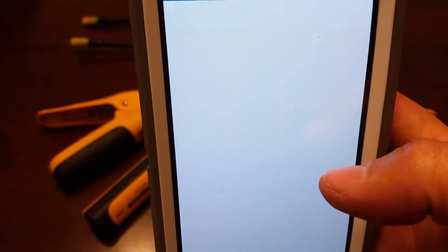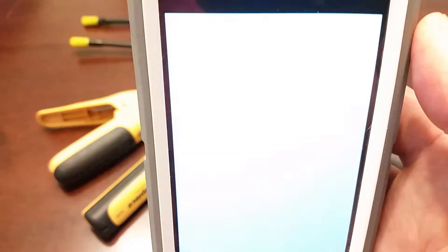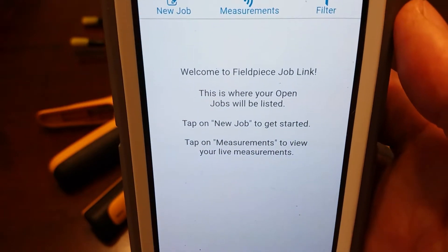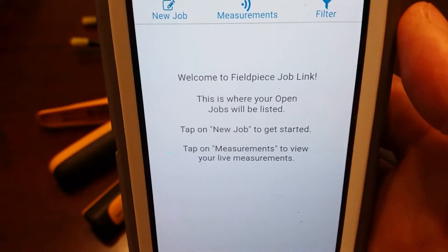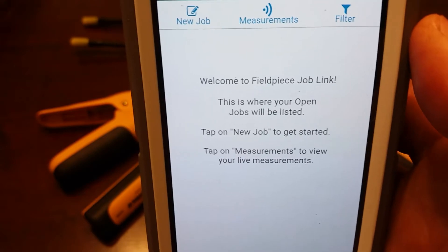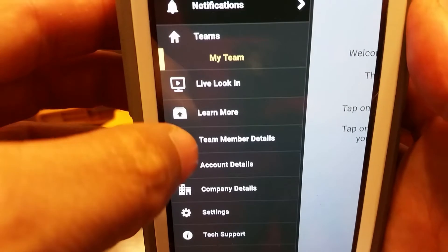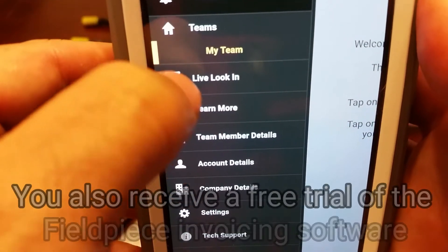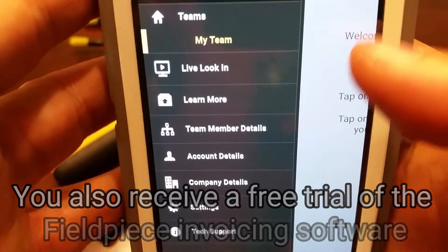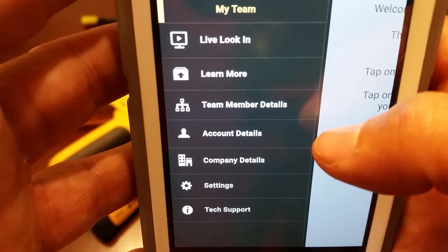You just click on that. It usually takes anywhere from five or ten seconds up to about a minute for it to load the screens, but once it comes up, this is what you're going to see. When you first get the app, it's going to require you to start an account where you give it a username, a password, that kind of stuff. I believe that's more for the options for having team members and the live look where you're actually sharing data with one another. It doesn't ask for a whole lot of information, and you can even just give it any information you want and it takes it.